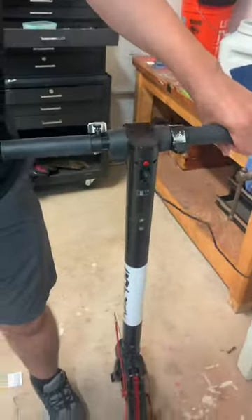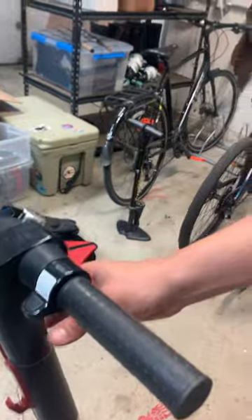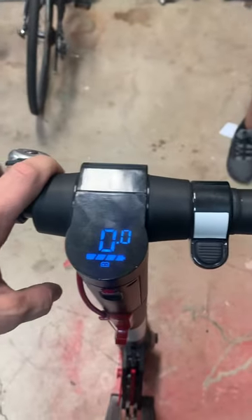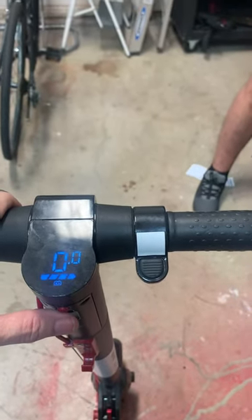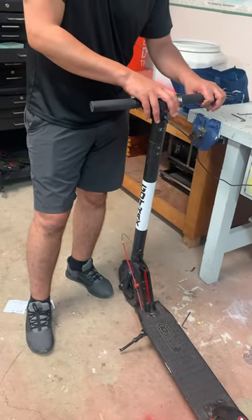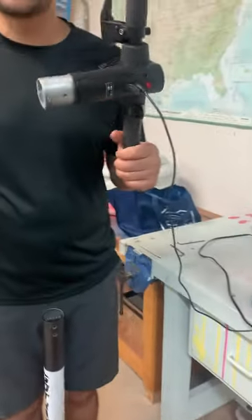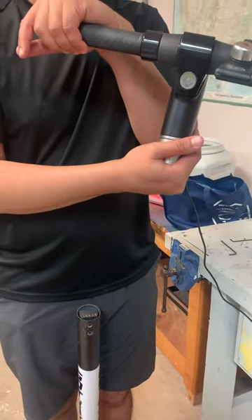We are very good customers of Go Tracks — we have two scooters from them. If we take this head unit off and put it on the other scooter, it's going to work. So our problem is just with this head unit. Which means what we got from Go Tracks recently — this one is not working.